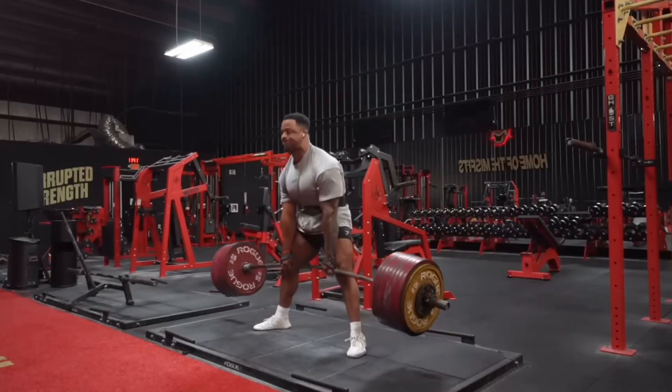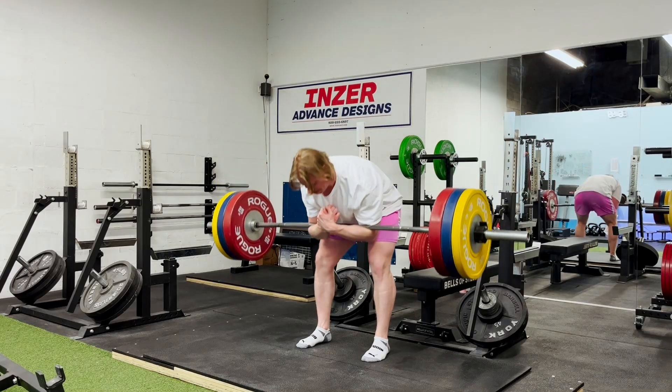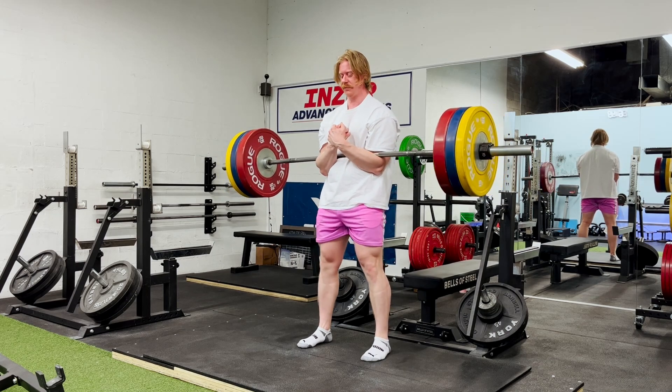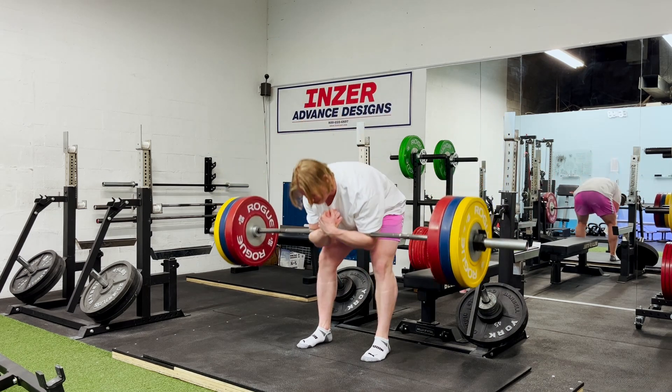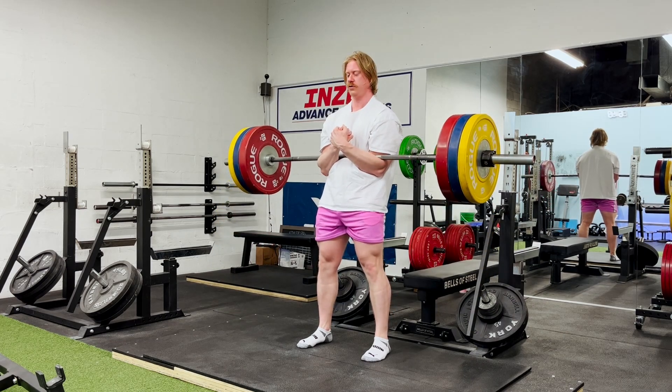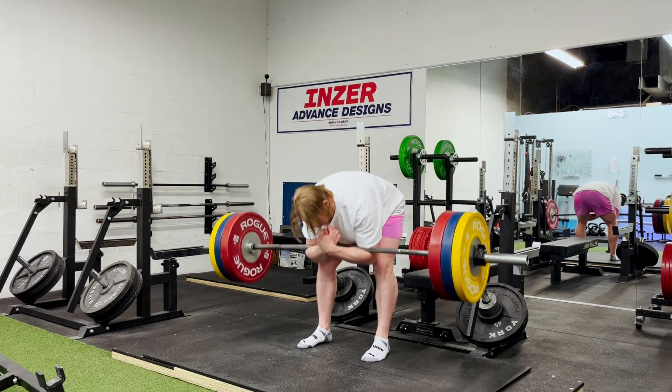The advice to keep your back straight is based largely off of fear mongering with improper interpretation of data, and there are also studies showing that it may actually be impossible to keep your spine straight whenever you flex at your hips. This back rounding — more specifically spine flexion — happens any time that you bend forward whether you like it or not and whether you're trying to stop it or not. So if it's going to happen anyway, it's probably more efficient to just embrace it and stop denying it.